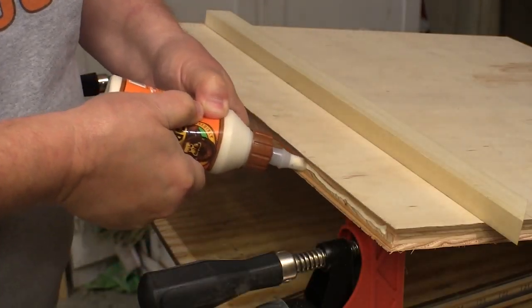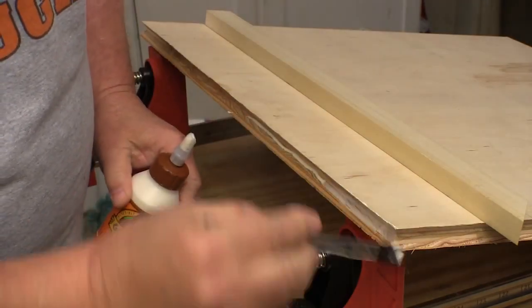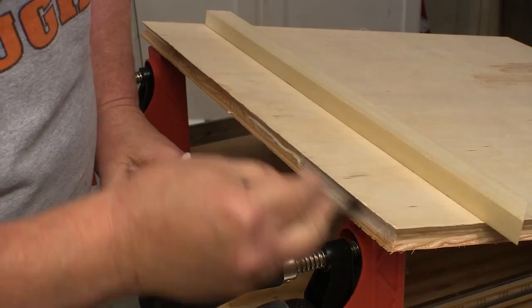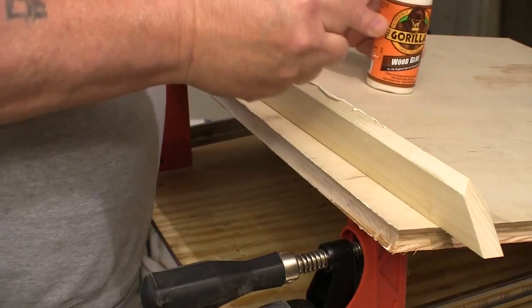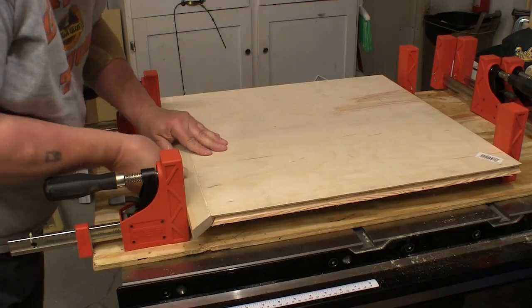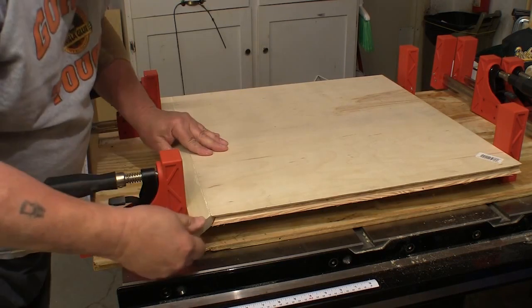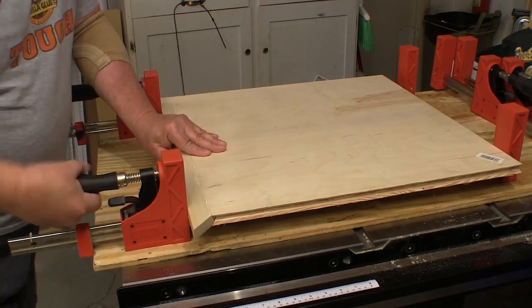This bit profile creates a ton of glue surface, so all you have to do is apply a nice clean coat of glue to both pieces and then clamp it together. We don't have to use any fasteners at all on this. This bit profile doesn't need a bunch of clamping pressure — just close the joint up and snug the clamps down.